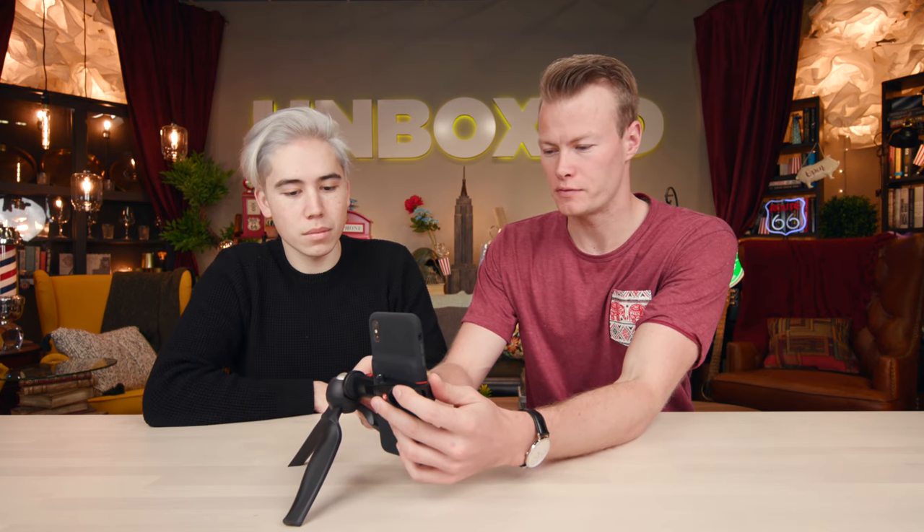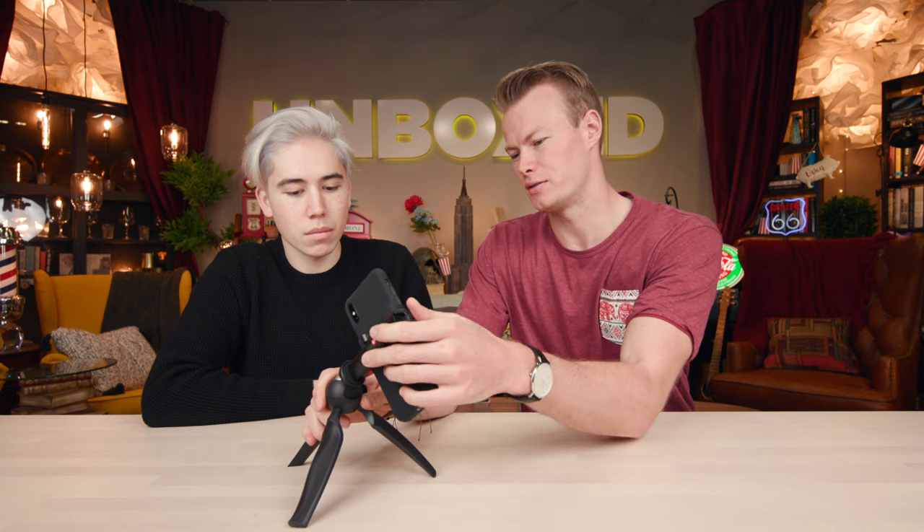If you have the XS Max with a battery case on it, it's going to keep tipping over. But it's still pretty cool — you can film vertical, you can film horizontal. If you want to make smooth transitions or smooth shots, this is much easier than holding your phone awkwardly when taking a selfie.